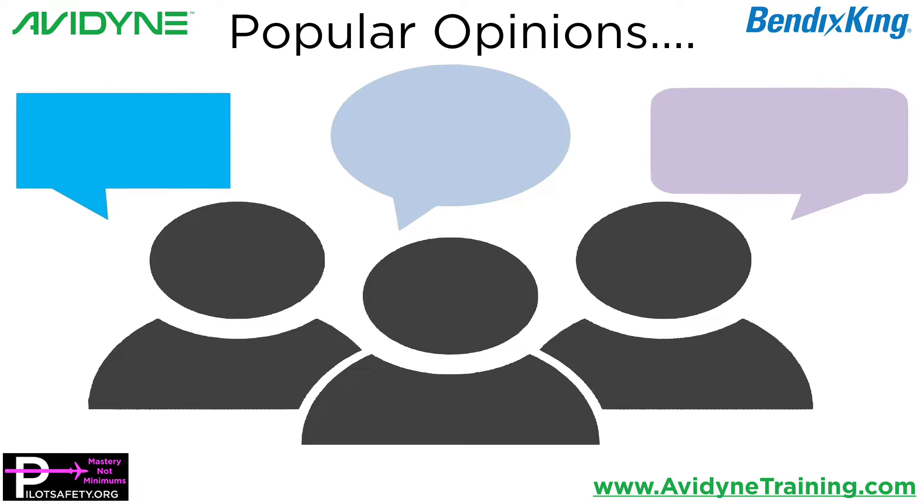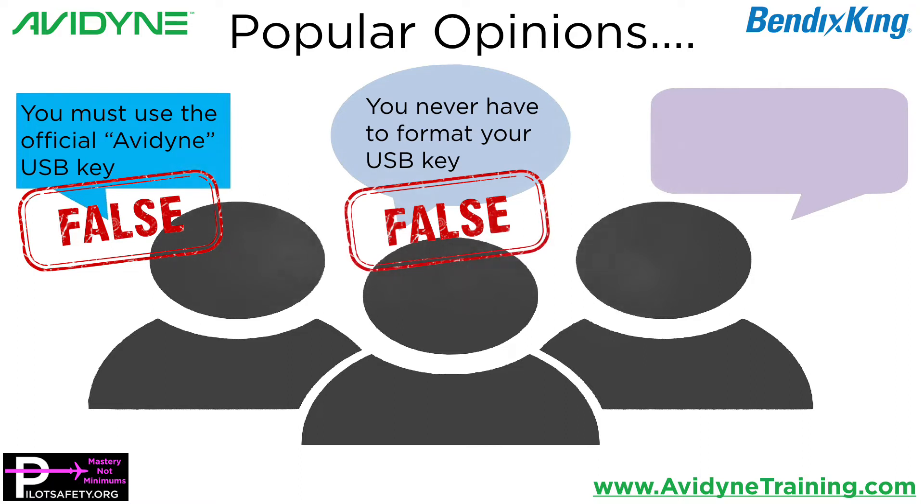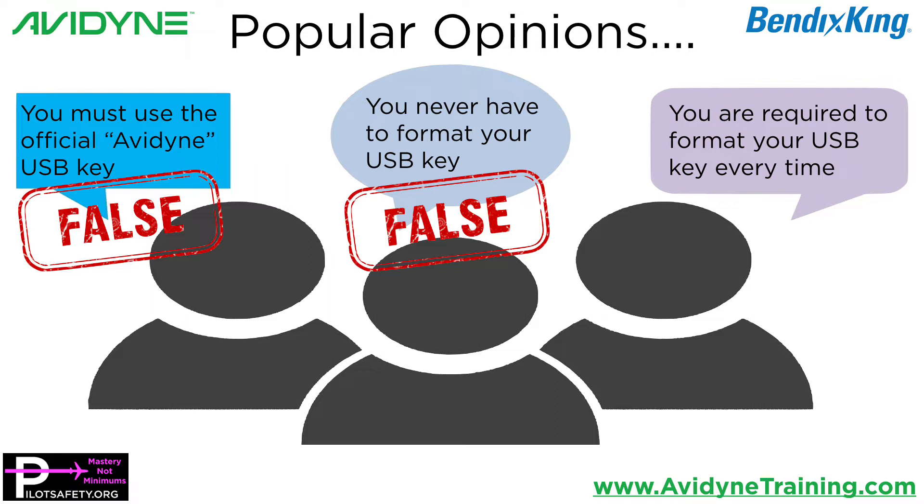One of the most popular opinions I see posted on Facebook — everybody who posts these opinions are probably really smart people — but let's set the facts straight. One of the most popular things I hear is you must use the official Avidyne USB key. That is false. Another thing I see quite commonly on social media is that you never have to format your USB drive. That is false. And another thing I hear is that you are required to format your USB key every time, and that is also false. So let's explore each one.